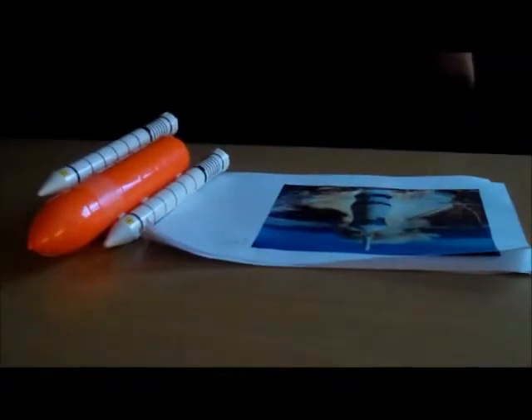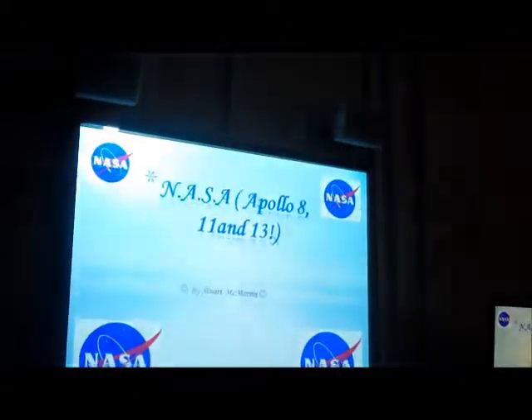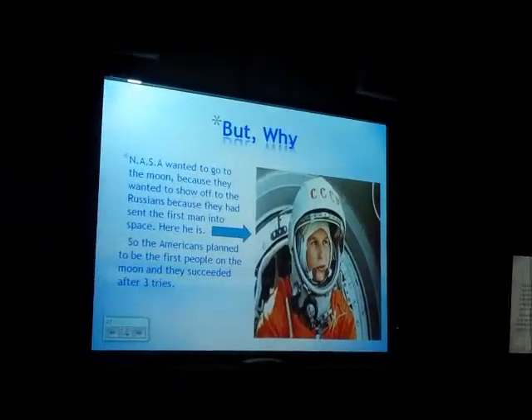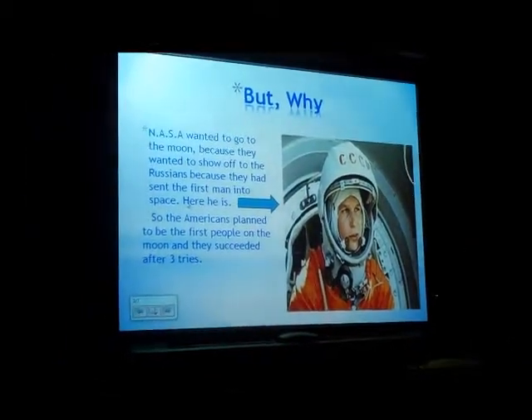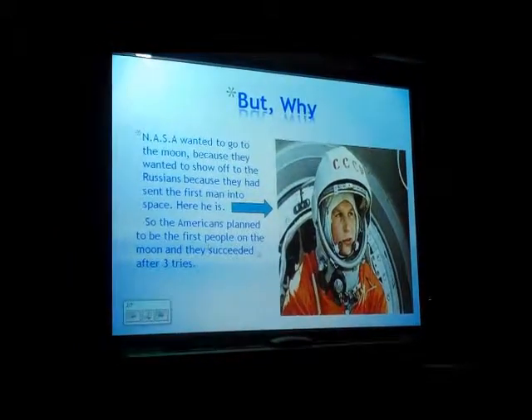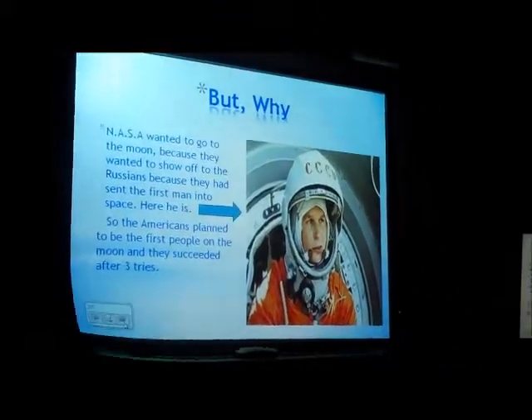I'll just do my topic on NASA — Apollo 8, 11 and 13. NASA wanted to go to the moon because they wanted to show off to the Russians, because they had sent the first man into space. So the Americans planned to be the first people on the moon, and they succeeded after three tries.